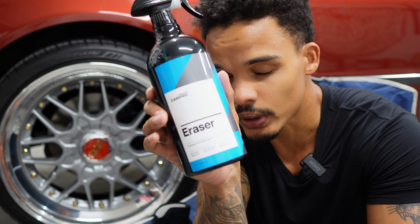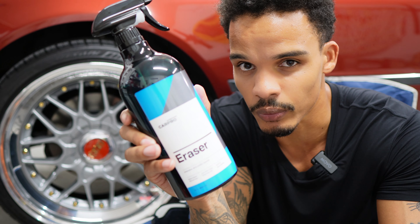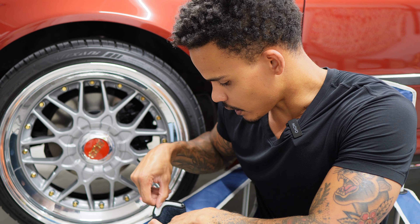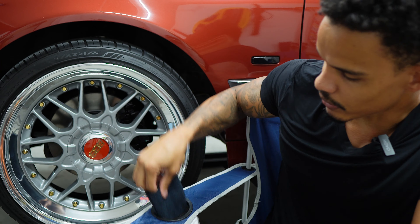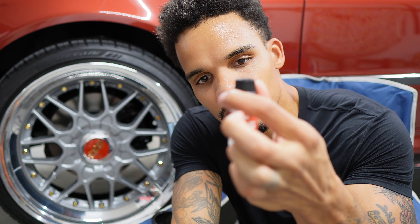Now I'm going to use Carpool Eraser to get all the polishing residue and any dirt off the lip, so that gives me a nice clean bare surface. After that I'll use what's left of my Wheel Armor from G-Technic with a little finger applicator — nothing crazy, super simple. The main focus is getting these lips coated and protected. I may use some other coating for the face, but I think I should be able to get that done with this.